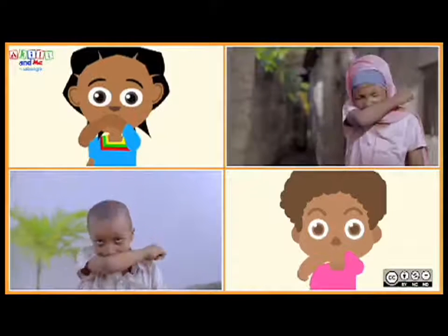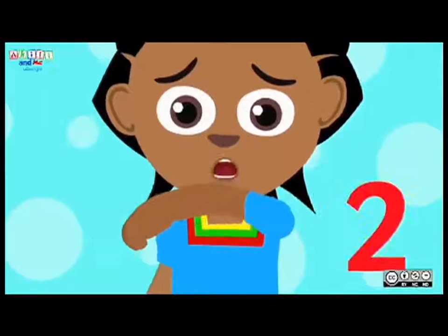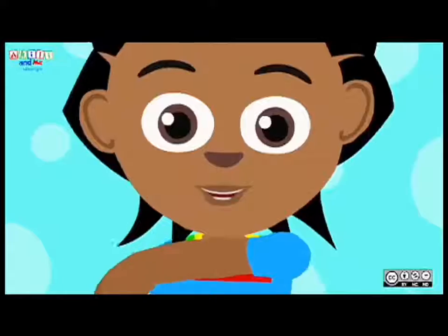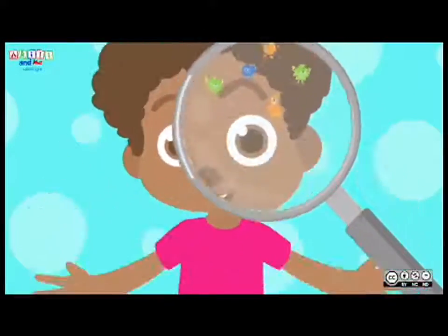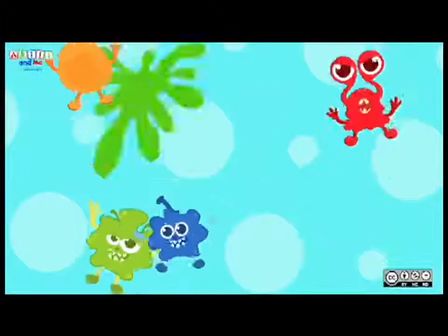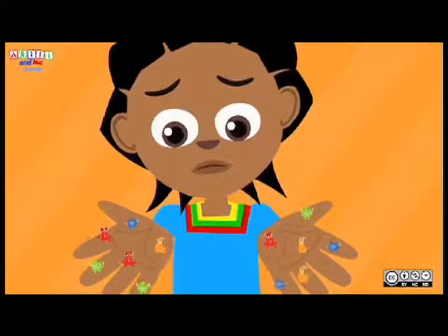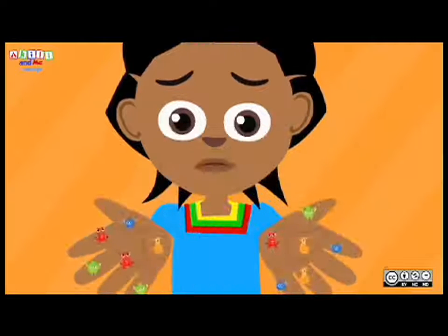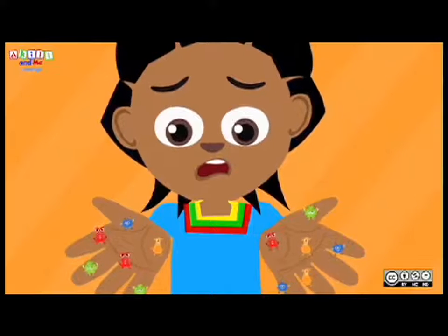Let's practice sneezing into your elbow. Are you ready? One, two, three — achoo! Again — achoo! Yeah, you did it. Germs, germs, germs, they make us sick. Germs, germs, germs, germs are not your friends. When you're sick, you sneeze — achoo. When you're sick, you cough — cough, cough, cough. And if you cough or sneeze on your hands, the germs stay alive on your hands.